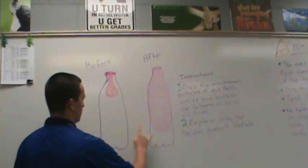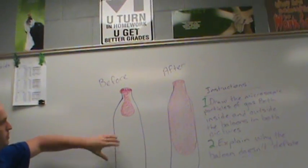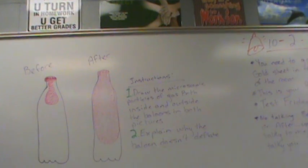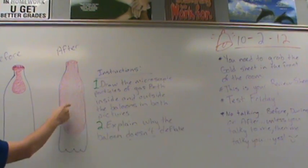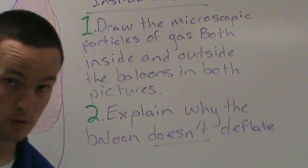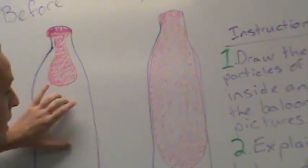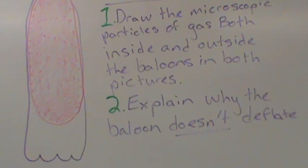This is what I want you to do. You're going to draw me a picture of a before and after situation — this is the bottle with the balloon before it was blown up, and here is an after. I don't want you to color in your balloon. I want you to draw the microscopic particles of gas both inside and outside of the balloons. I want to see what you know — what is the gas behavior like in this situation compared to this situation? Explain why the balloon doesn't deflate based on your pictures.